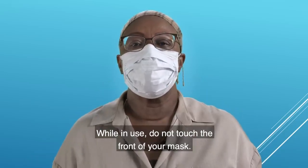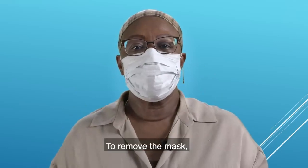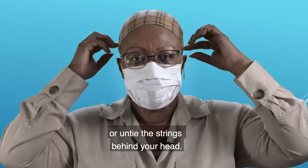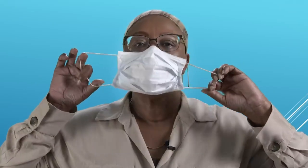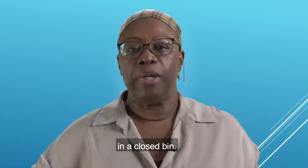While in use, do not touch the front of your mask. To remove the mask, take the elastics from around your ears or untie the strings behind your head. Do not touch the front of the mask as it may be contaminated. Remove the mask and discard in a closed bin.